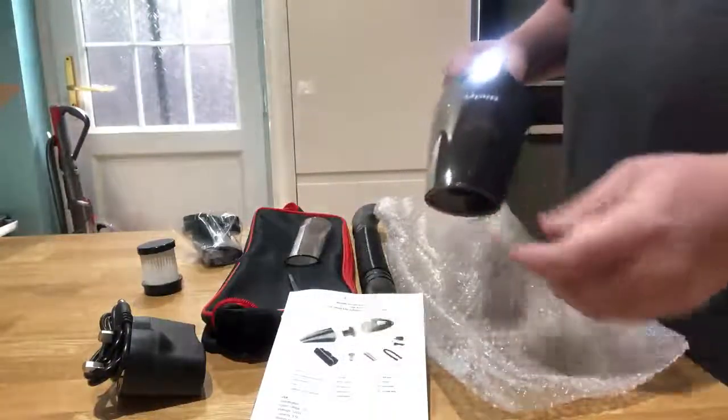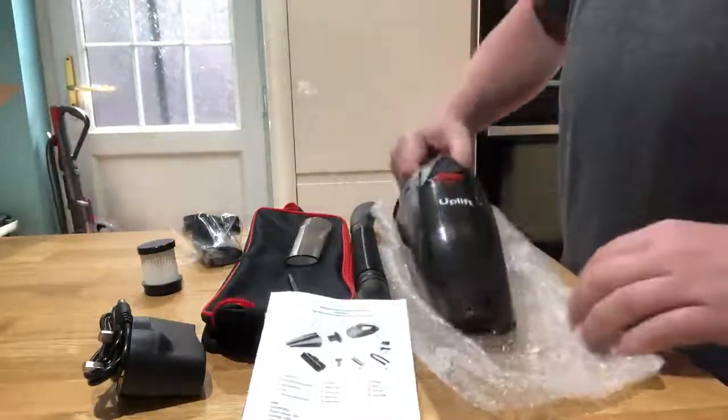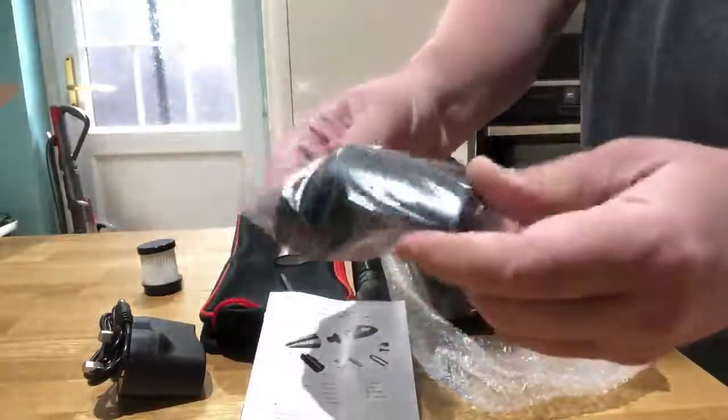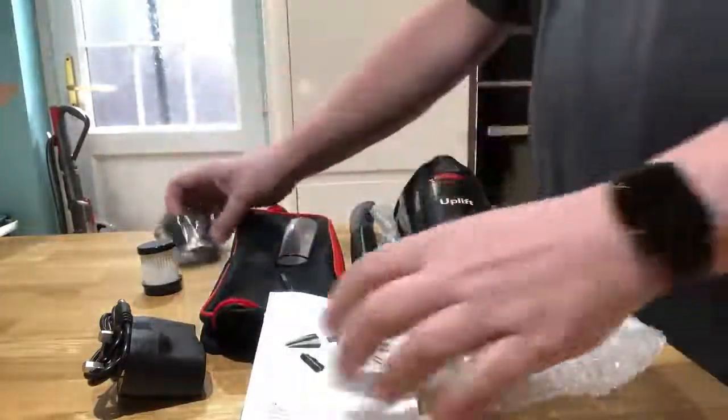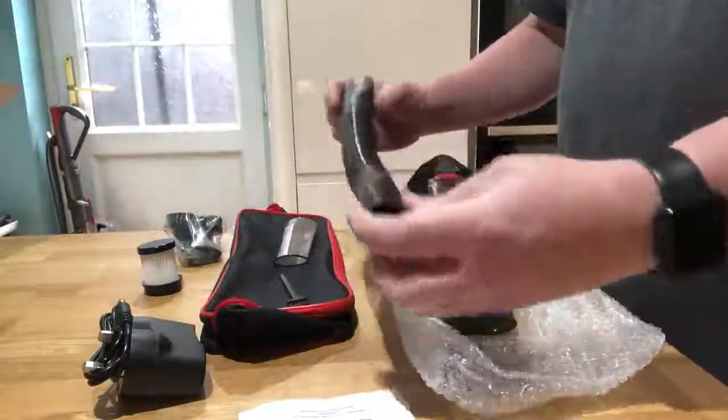So you can use that in the nooks and crannies — very useful for the car, that's for sure. The other accessory is a brush for furniture and car seats — a nice, sturdy brush. There's also a little manual that comes with it, although as I said, this is self-explanatory to use.